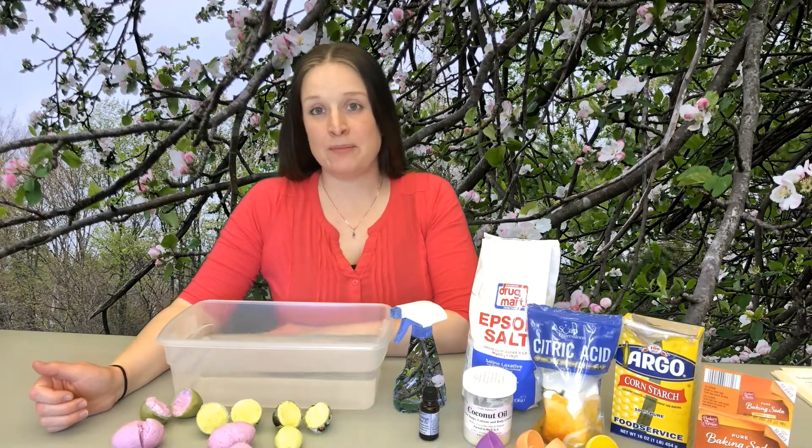Hi, my name is Emily. You can find me at the Buckeye Library, and today we are going to be making Easter egg bath bombs.